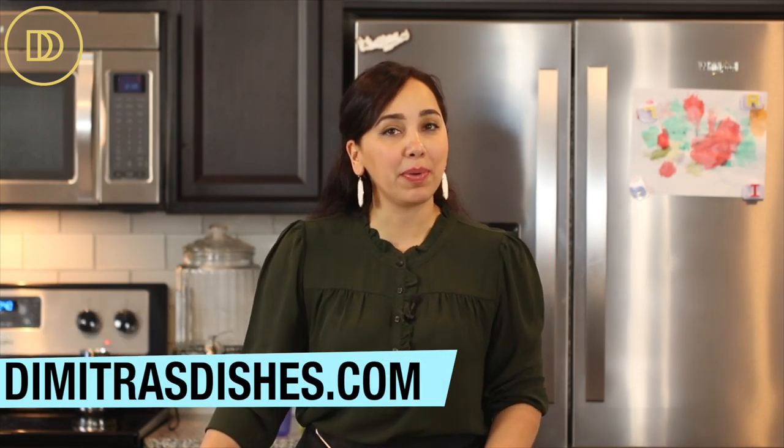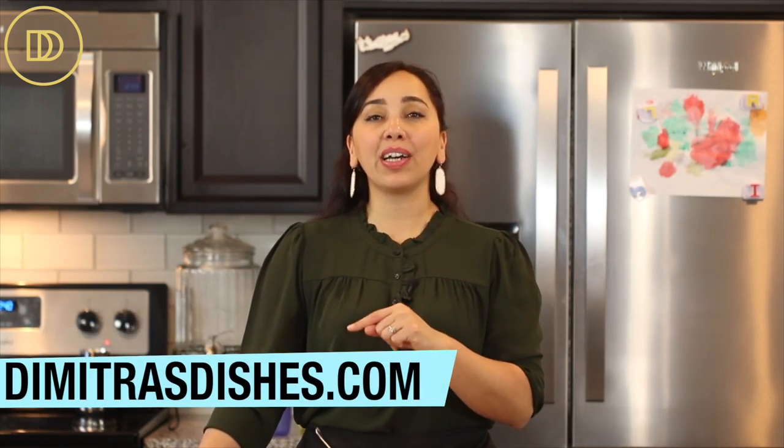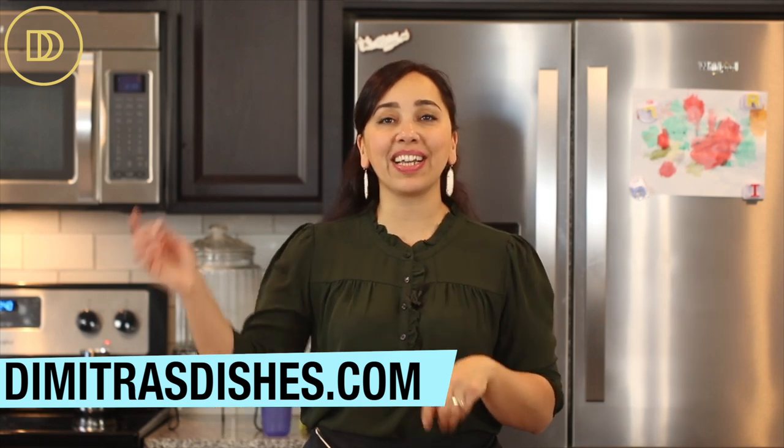Head on over to the website, www.DimitrasDishes.com, and print out this recipe. Let me know what you think in the comment section down below. Stay tuned because the next recipe coming up is my chicken shawarma recipe — you do not want to miss that one. Thank you guys so much for spending time with me today, I will see you all next time.